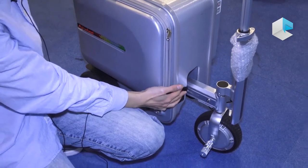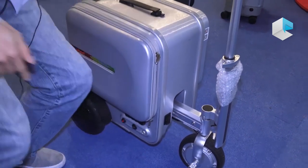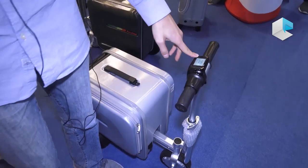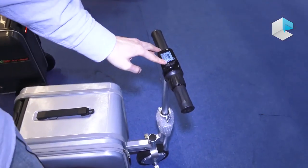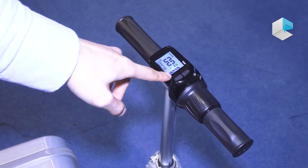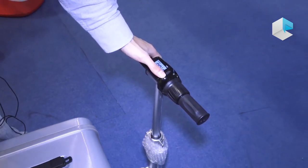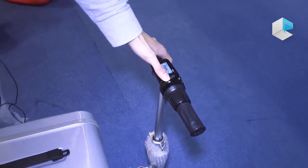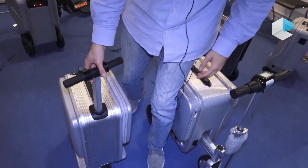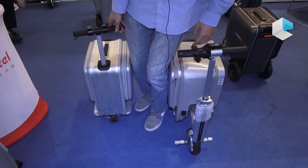You can charge your phone. This is an LCD display — it can show you how far you have driven, the suitcase distance. This is the battery. It also has an electric brake; when you drive fast you can brake. And this one is a smaller one.